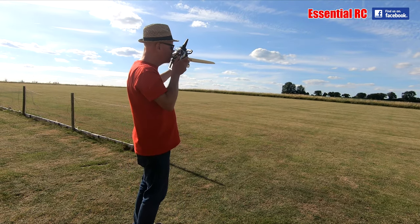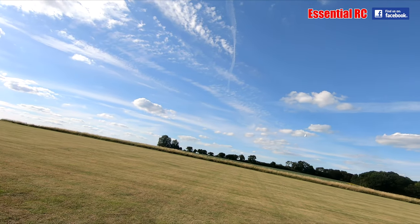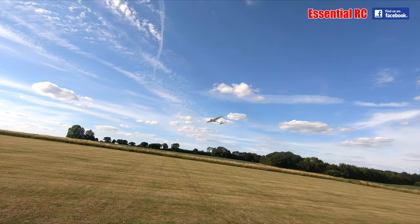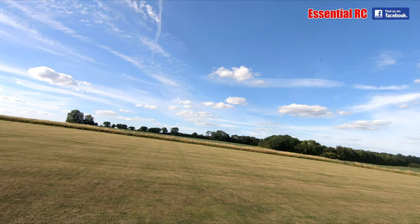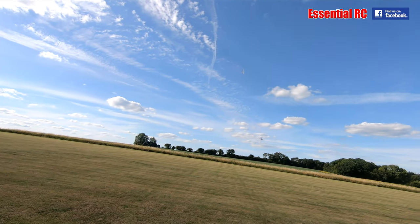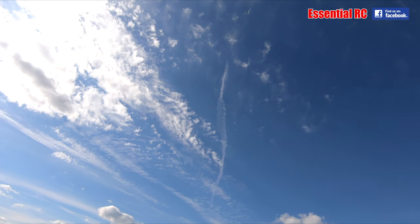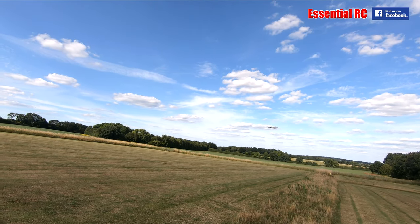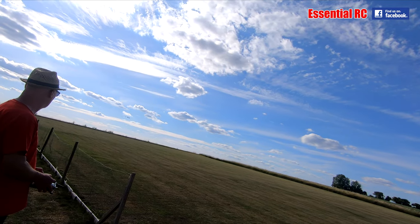Here we go! First flight — trimmed out with a couple of clicks of elevator in it and it's good. It's not meant to be aerobatic, but it's got a good bit of power should you need it.